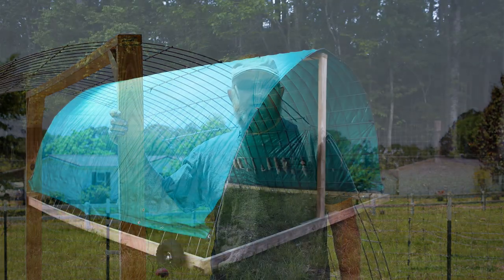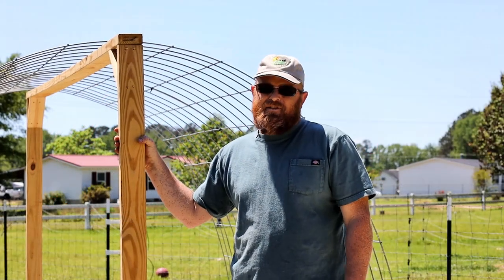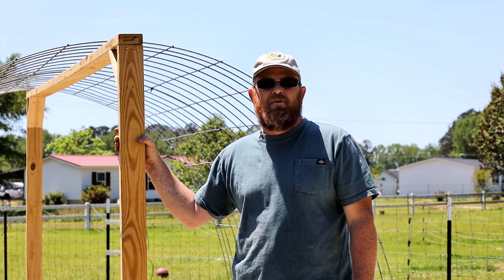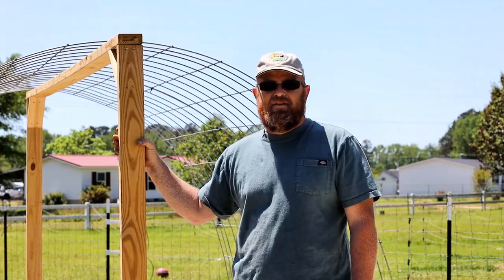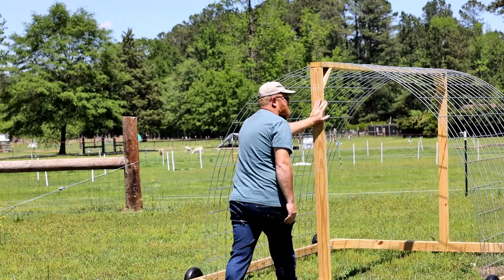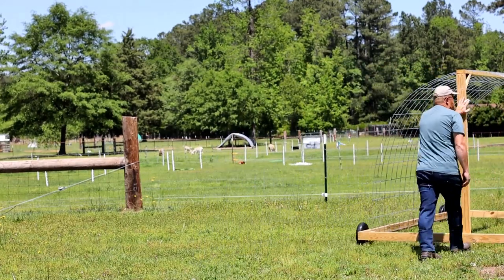Today's project is going to be a mobile sheep shelter. When trying to find a sheep shelter for rotational grazing on the internet, there are a lot of not-so-ideal ones that require a four-wheeler, a skid lift, or a tractor to move. This is one you can just push by hand across the pastures. As long as your pastures aren't real rocky — if they are, just spend a couple extra bucks to get bigger tires and it'll be easier to push.